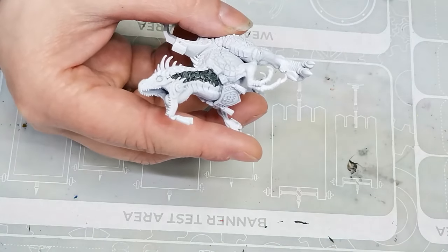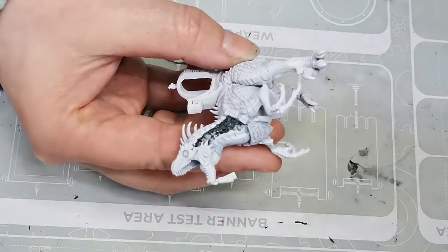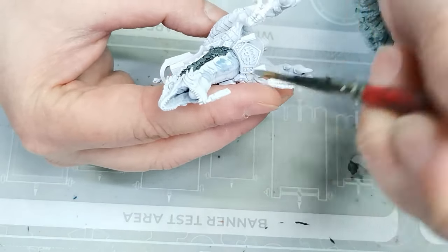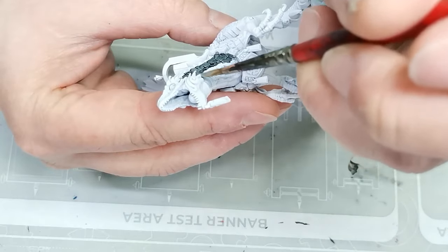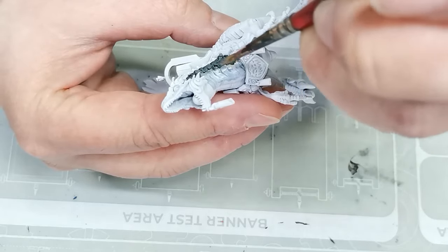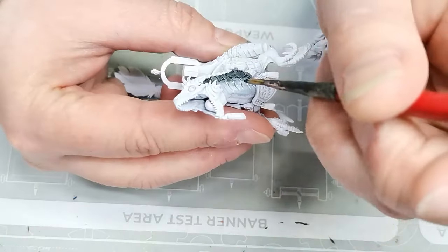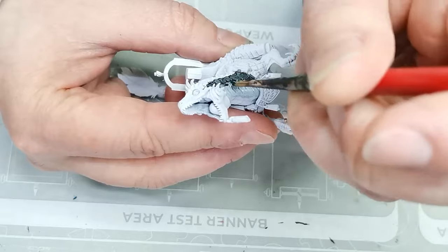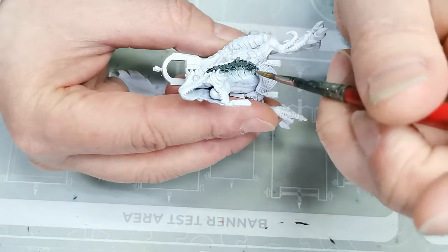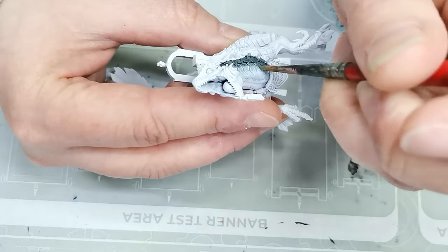The first one I'm using is called Burnt Moss. I think it's supposed to be a very dark, desaturated green color, but I think it looks more like a nice, slightly broken-up gray color with just a tint of green to it, which I really like. Then I'm using a lighter color also from Army Painter called Battleship Gray, and I'm doing just a really quick wet blend of these two colors. Usually for my big dinos I have a turquoise skin tone, but since this was a lot smaller and I didn't want it to be too similar to the lizard riding on top, I decided a gray skin tone was probably the way forward.